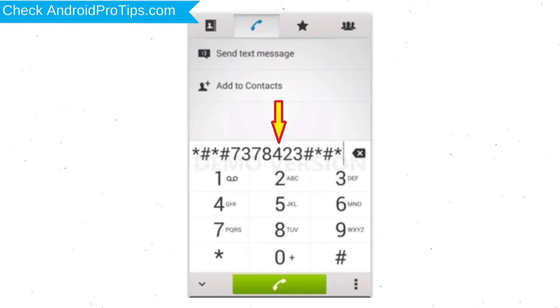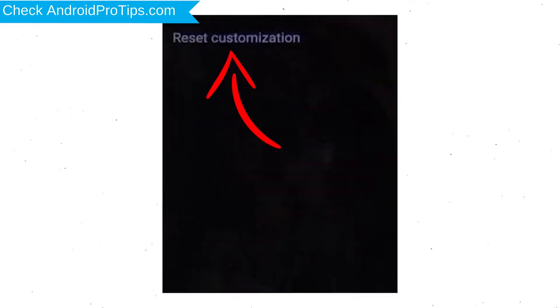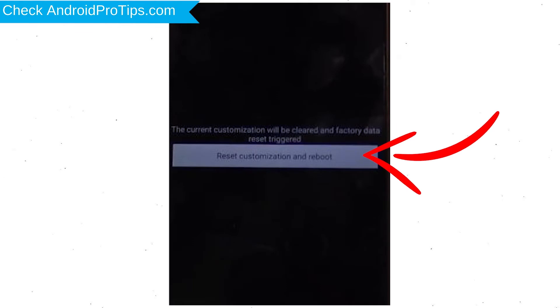Go to the Phone's Dialer and type this code. From the menu which shows up on the screen, select Customization Settings and then Reset Customization. Data will be cleared and Factory Data Reset will perform. At the end, accept that by tapping Reset Customization and Reboot.